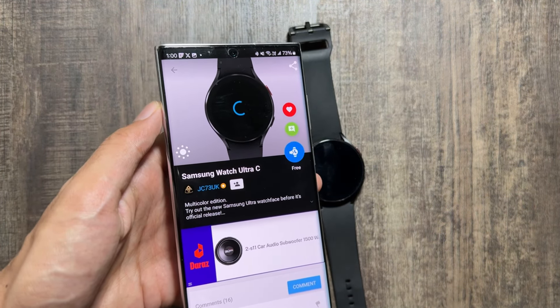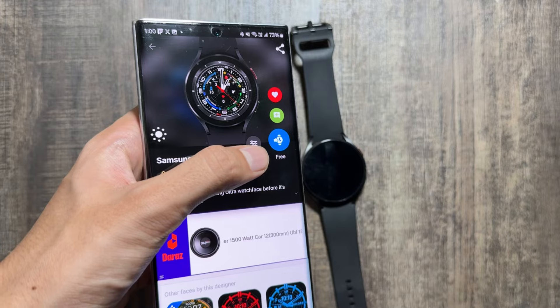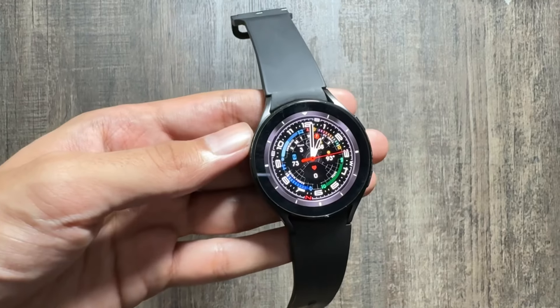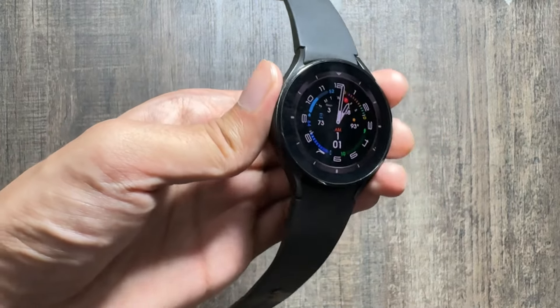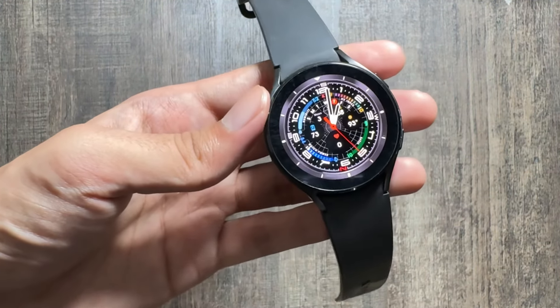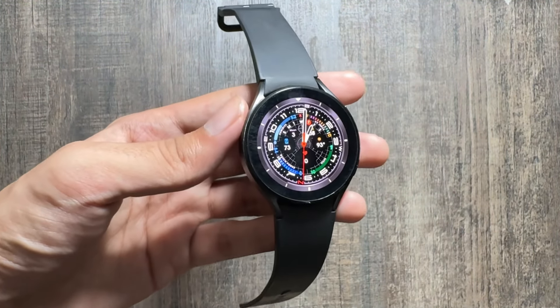There are some other watch faces available that you can try out and the process is the same. Again, just click on the free icon and the watch face will be applied on your watch. This watch face also comes with a life compass. In the always-on display mode it looks like this, and it also shows the battery percentage and the climate.